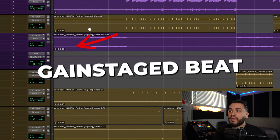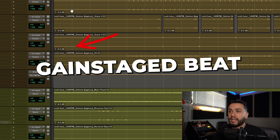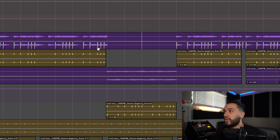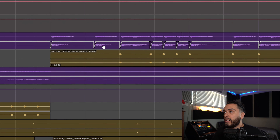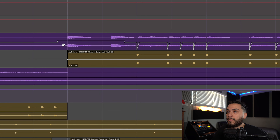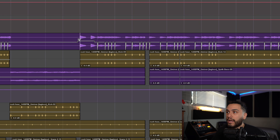Now let's say you gain staged your entire mix with Clip Gain before you started mixing and you wanted to achieve this technique. As you can see, I gain staged everything down by negative 6 dB, and we have the automation on the 808 track. However, if we clear the Clip Gain, you will see that it jumps back up to zero — so it's louder than all the other hits, as you can see by the waveform.